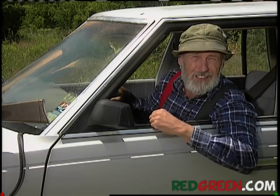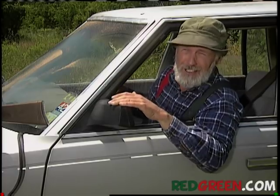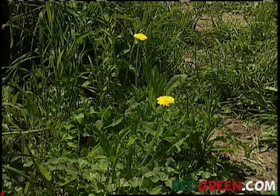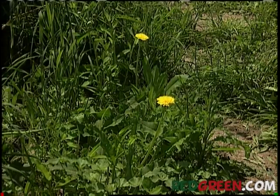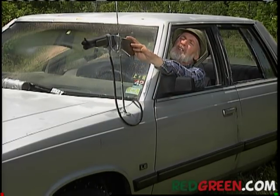Here's a fun thing now. I filled the windshield washer reservoir with weed killer, and I ran the hose up through this toy gun, see? So now when I'm driving along cutting the lawn and I see a weed like that dandelion over there, I just aim the gun, line her up with my radio antenna control, and then hit the windshield washer button.